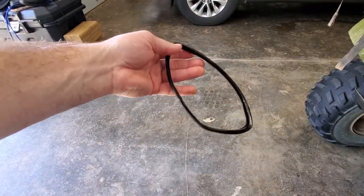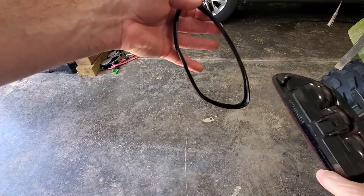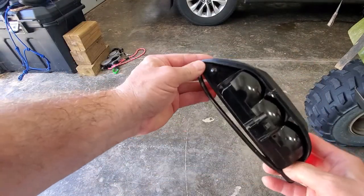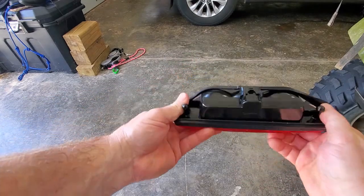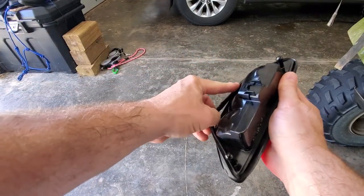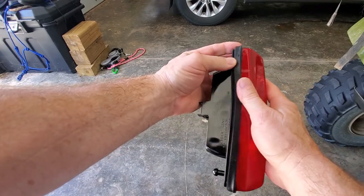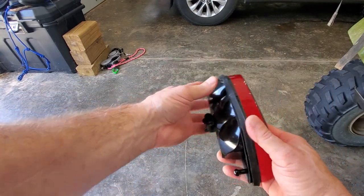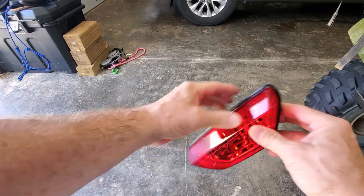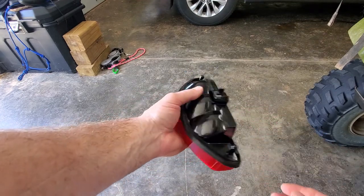I'm going to use this gasket again — I've cleaned it up and it looks nice. We can kind of see how it went based on the shape of it. I believe it goes like this, and I'm just going to slide it up on there. There we go — it's on the new one. Now all we have to do is connect our electrical source and slide it in.